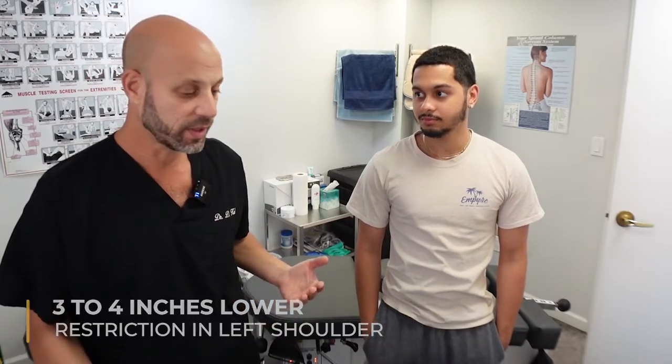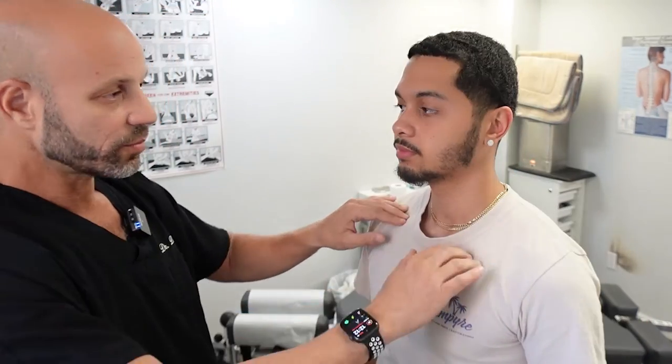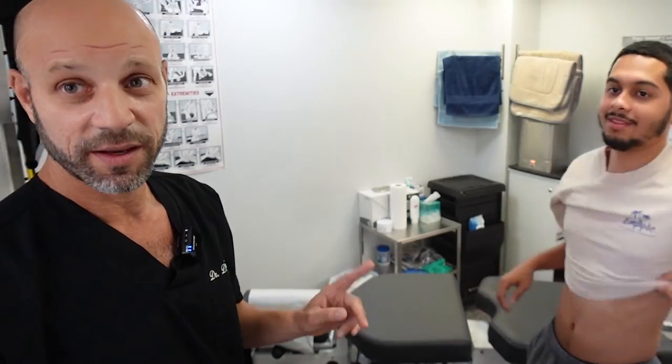So when we see that, we want to check his clavicle. There's a simple way to do that, actually. We're going to check his clavicle with the hands, and I'm going to show you guys how to do that. You can do this in the mirror for yourself.